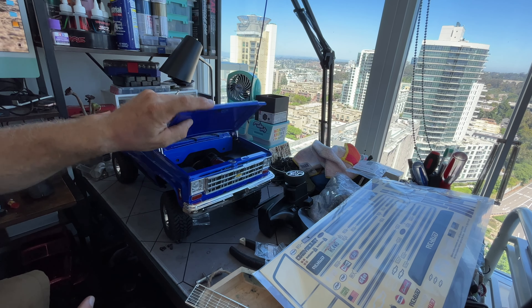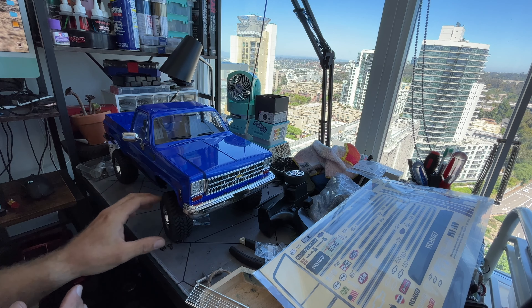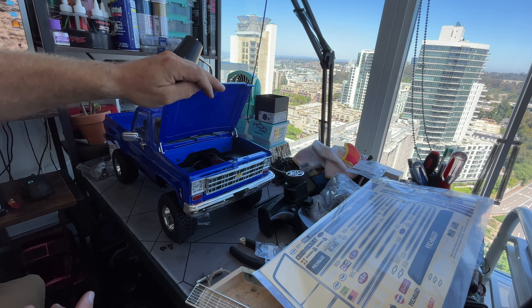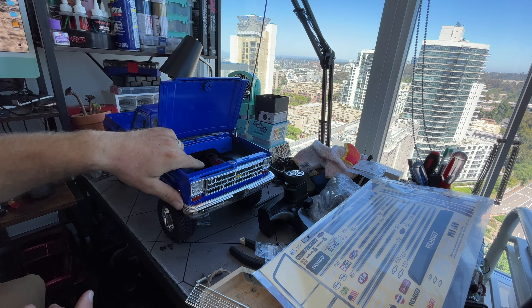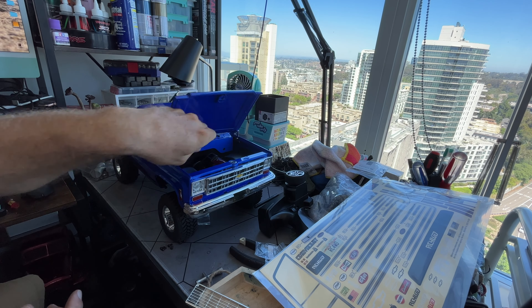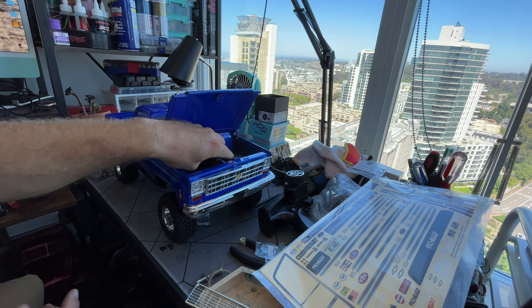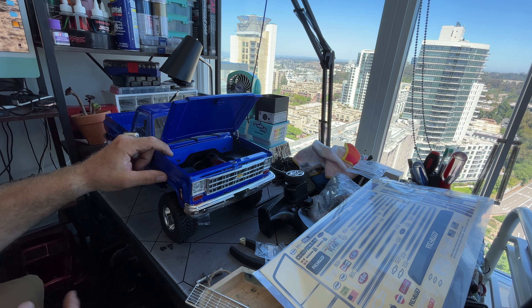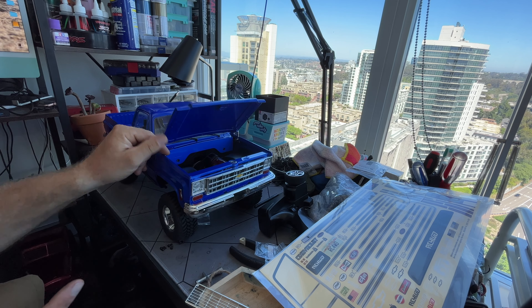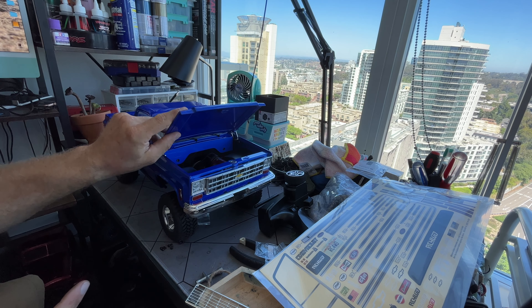I've calmed down. I noticed underneath this hood while putting the fenders on that this motor is a 45-turn motor with a 14-tooth pinion — they don't want you going fast with this thing. I might try to put a 35-turn in there with maybe a 13-tooth pinion and see what it does.